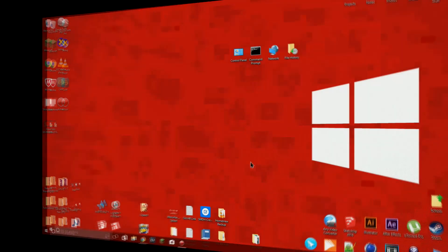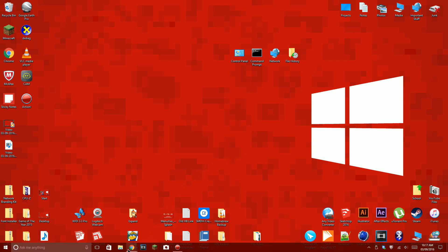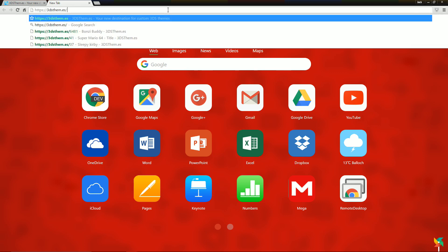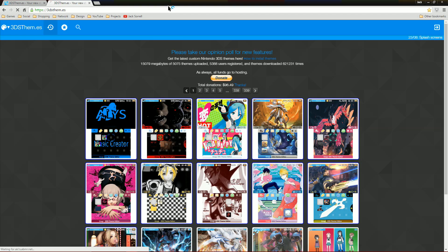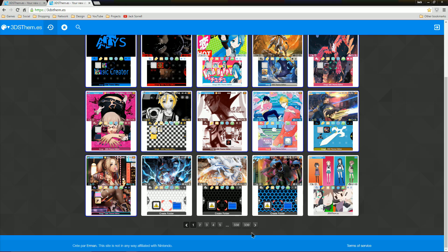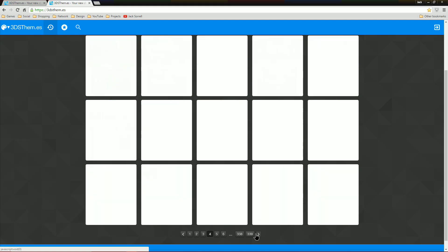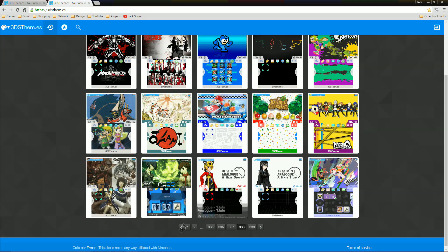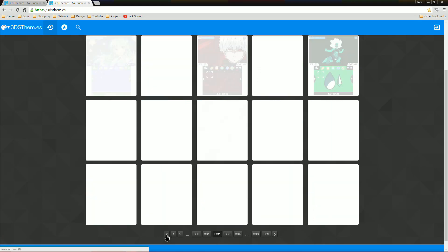Now let's get started. Take the SD card out from your 3DS and put it into your PC. Go to this website which is linked below. You can see there are really thousands of themes — so many that you'll have to look for your own, I can't show them all. In the top left corner there's a magnifying glass icon. If you click it, you can search for a theme. Now let's find a good theme and download it.